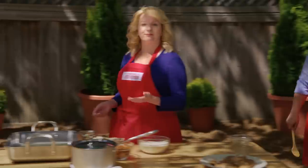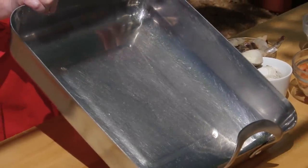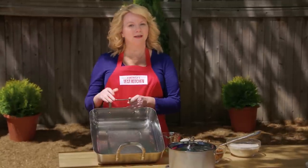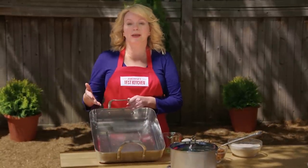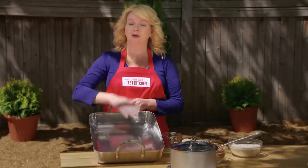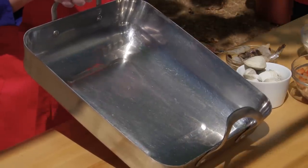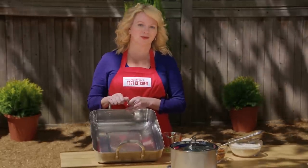If you don't have a paella pan, not to worry — as long as you have a large roasting pan that is stovetop safe, it can go on the grill. The idea here is that we're providing a very large cooking surface, so all that rice that goes in the bottom will have plenty of opportunity to develop into a deep, dark crust. If you don't have a paella pan, a roasting pan will do the job.